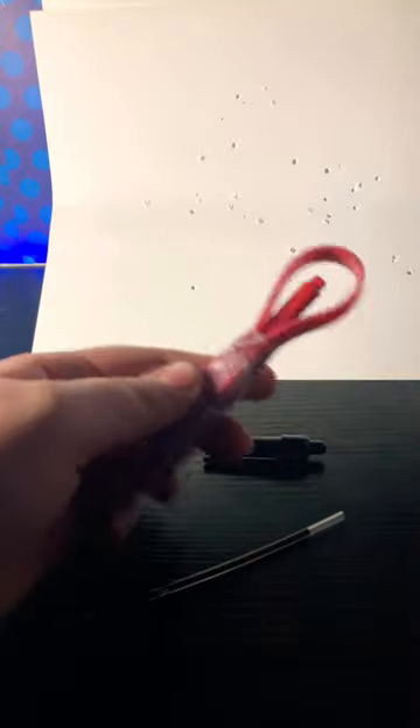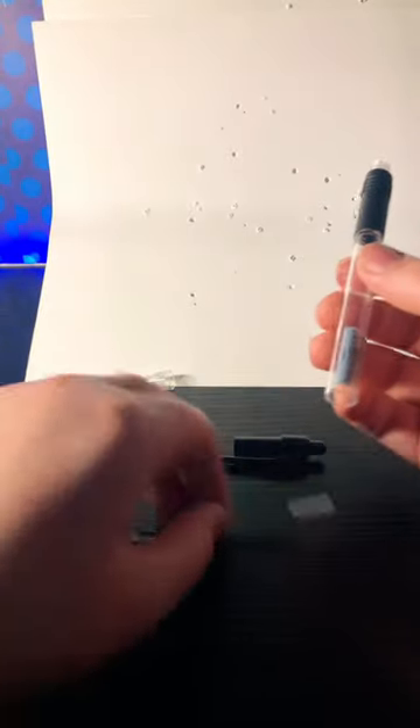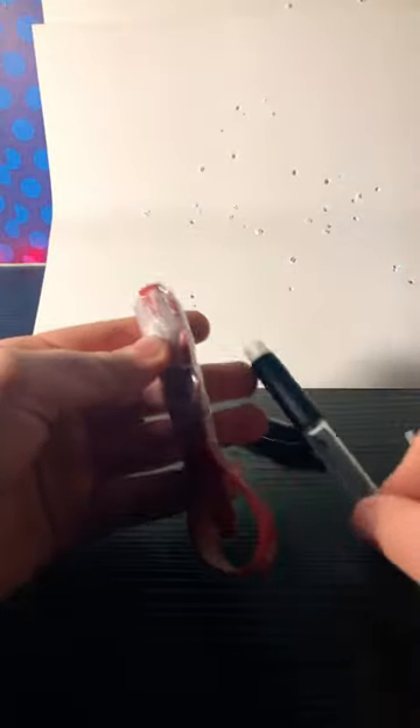Then what you do, you get a rubber band or like a broken bracelet, and when you get it, it kind of looks like this.